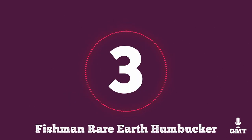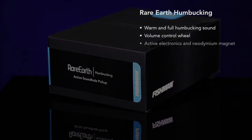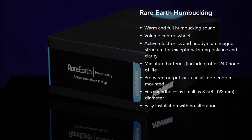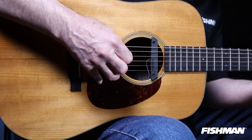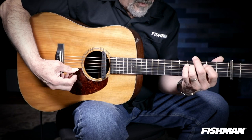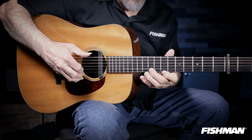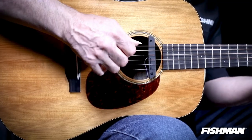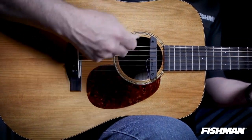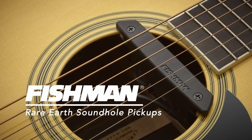The third product on our list is the Fishman Rare Earth Humbucker. It is a high-quality unit equipped with neodymium magnets, which effectively gives you a warm and natural tone without much effort. It is housed in a black plastic casing and you can attach it to your guitar using the screw-operated cork-padded clamp. This padded design also helps protect your instrument's body from scratches or other damage. The magnets are powerful and are pre-voiced to achieve a balanced sound across all strings.